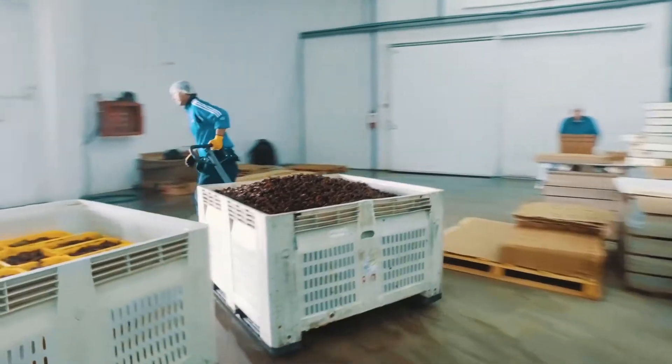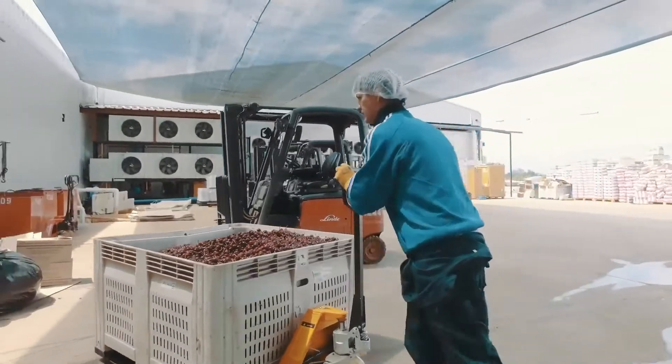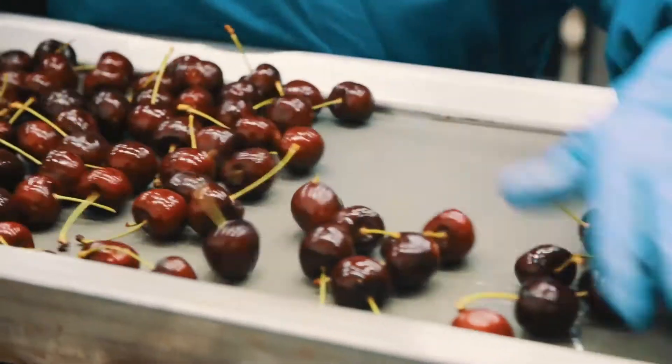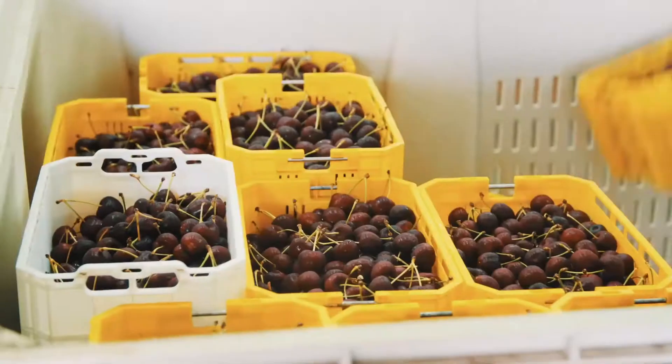But when our volume was increasing, our clients in China, in the US, in Europe, in the Middle East, they started requesting very specific things about the fruit. For that reason, we decided to build our own packing house.